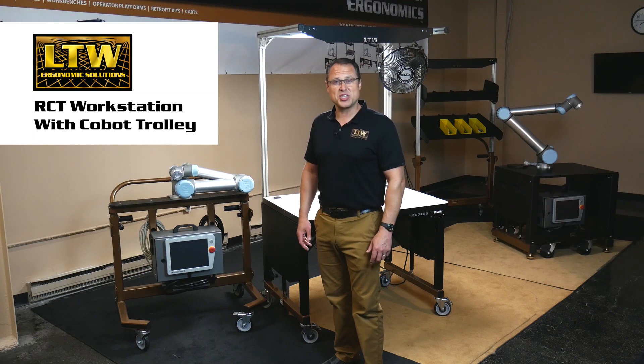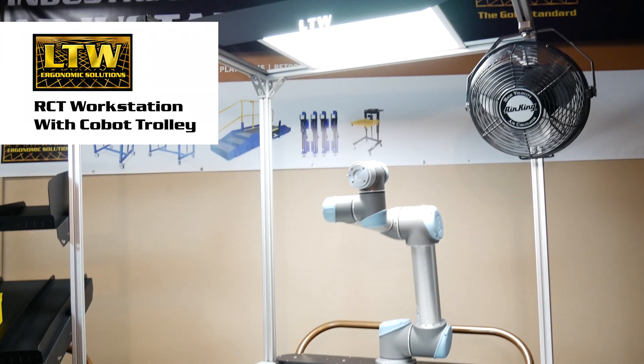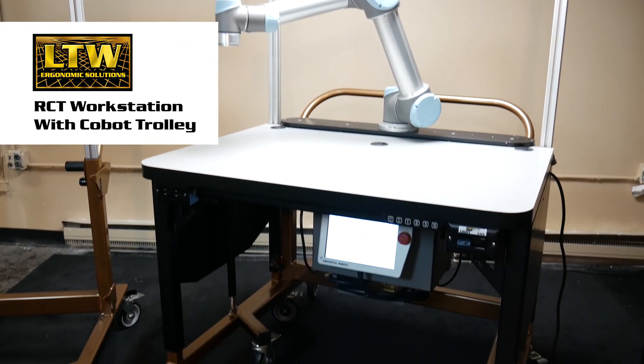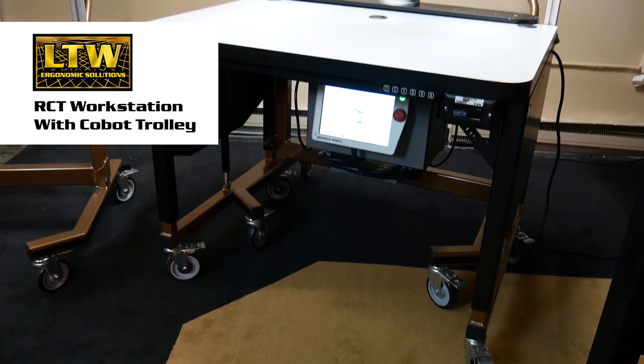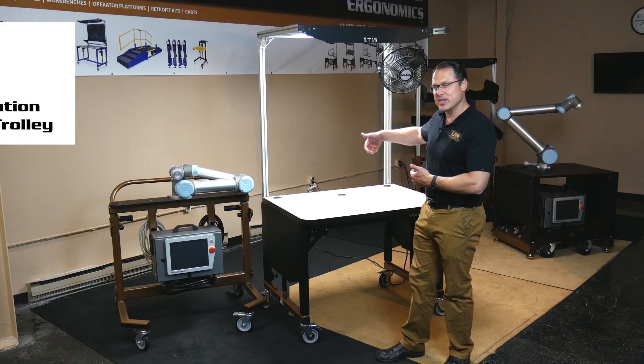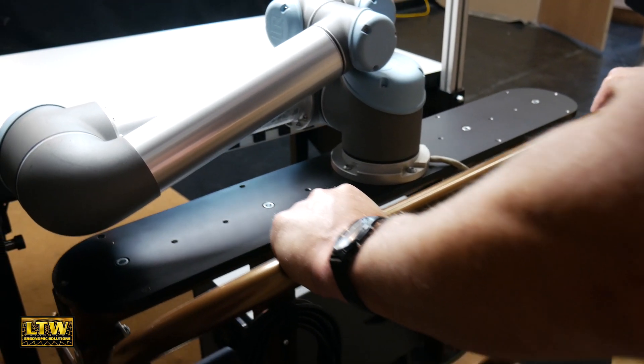Welcome to another LTW product showcase video. Today we're highlighting our RCT workstation — that stands for Rapid Change Technology — which incorporates a height-adjustable workstation. By pushing the electric button, a docking trolley docks right into the backside and goes up and down with it.